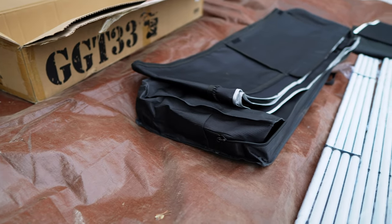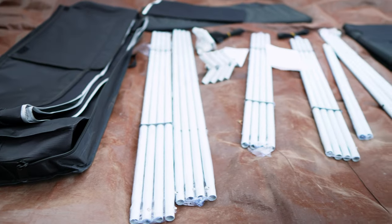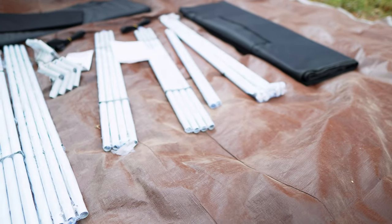We have a carrying case for the canvas, the canvas itself, frame pieces, instructions, the floor tray, some straps, and coupons for some nutrients. Looks like we're set — let's build this thing.